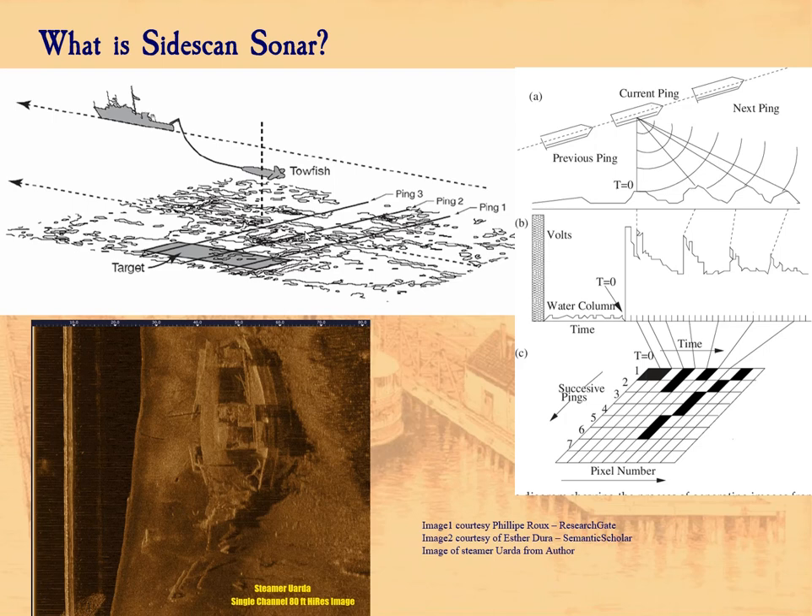A couple of things to mention: when the ping goes out, it travels really fast and comes back really fast. Depending upon how often it pings — how many data points you get — you get a more or less accurate version of the bottom. But the ping rate isn't the only factor. One of the biggest factors in what you see on the bottom is the frequency of the sound waves that are output. How many pings the towfish makes and what frequency it's running at are really important.